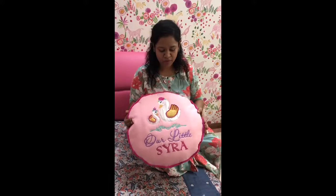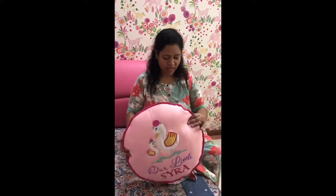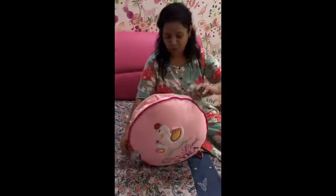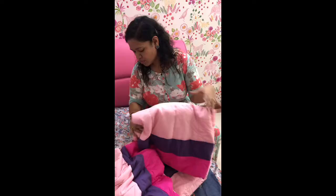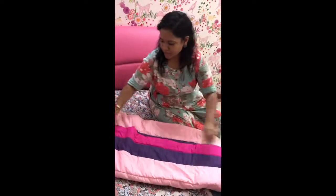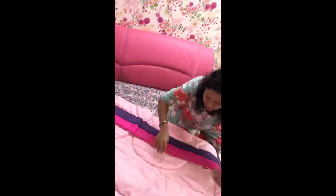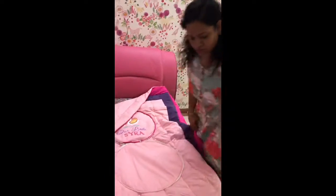Hi, I just came across this really beautiful travel cushion cum quilt from Pebbles by Mabel and it's really handy, very beautiful and I'd like to show you how it opens and we close it. And this is how we do it. And it turns into a full quilt.